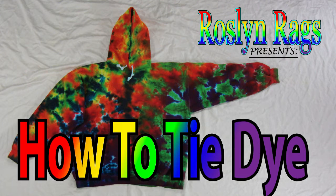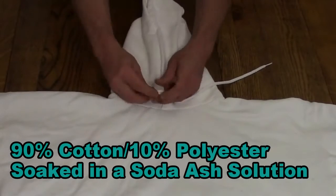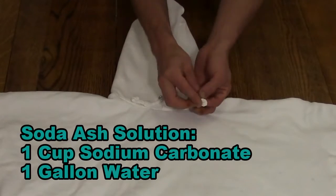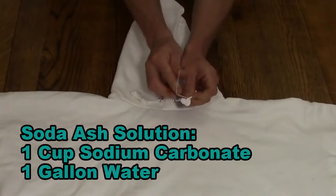Howdy, I'm Daniel with Rawls and Regs, and welcome to a tie-dye sweatshirt tutorial. I am taking the drawstrings and folding them into themselves and using a rubber band to hold it together. The sweatshirt has been soaked in a soda ash solution and it is slightly damp.